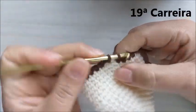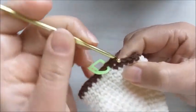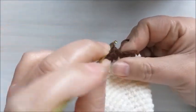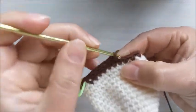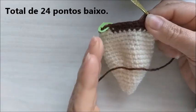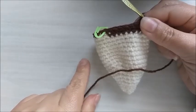Na carreira de número dezenove, vamos fazer sete pontos baixos e uma diminuição. A sequência é sete pontos baixos e uma diminuição, com três diminuições ao total. Vamos ficar com um total de vinte e quatro pontos baixos.